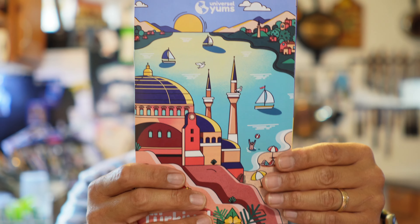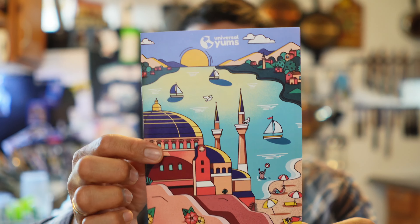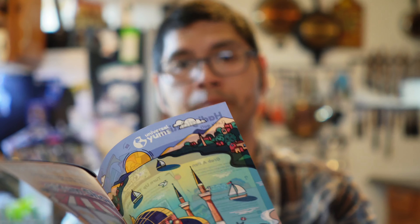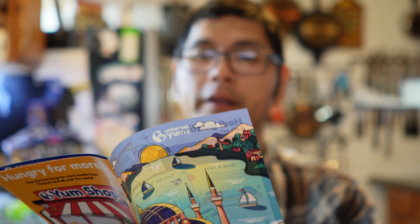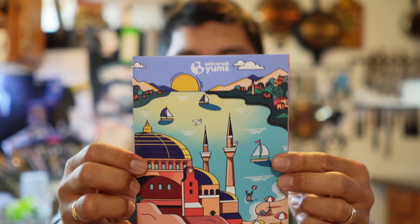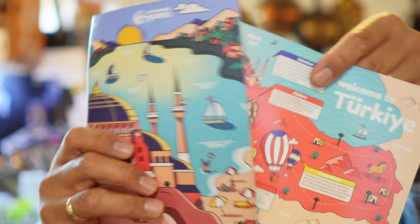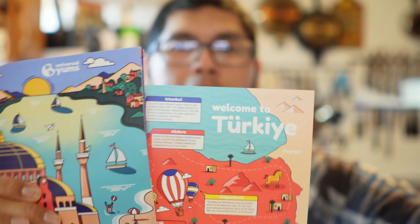So overall, the food here from Turkey has been very unique and very, very delicious. And might I say, this is a very interesting spelling of the word Turkey. Or I haven't been spelling it right. But overall, Universal Yums Box from Turkey has absolutely been delicious.